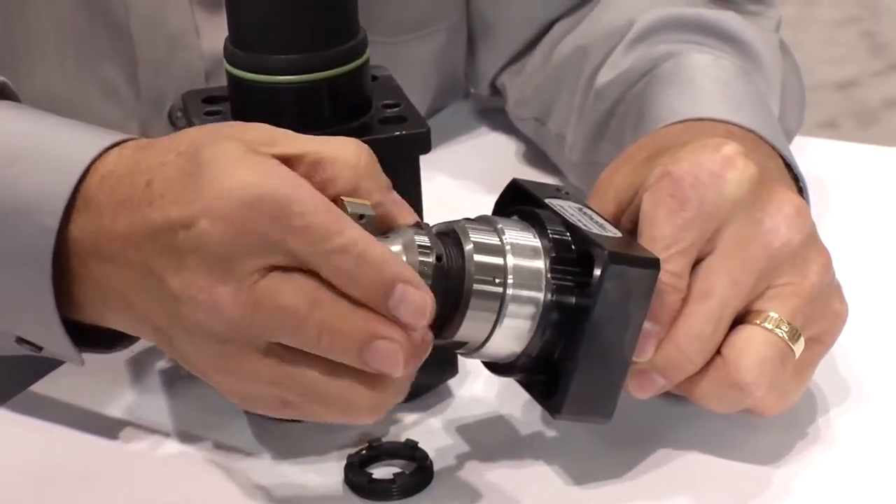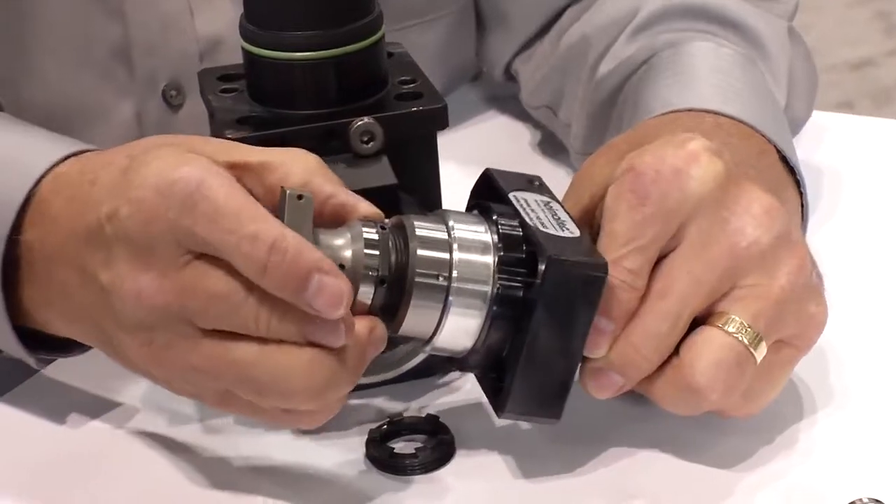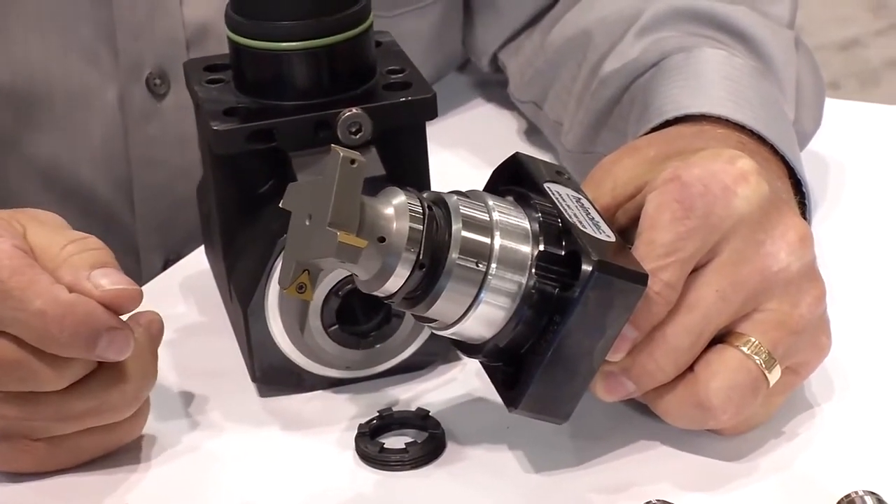It has a polygon drive on it — you screw this in, and you've now converted this tool from an ER collet output to a little milling tool.